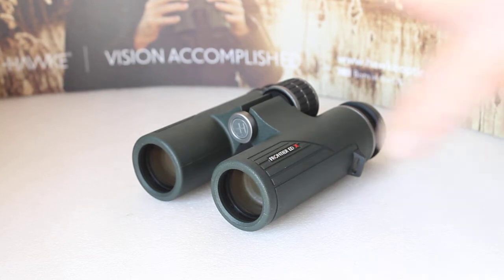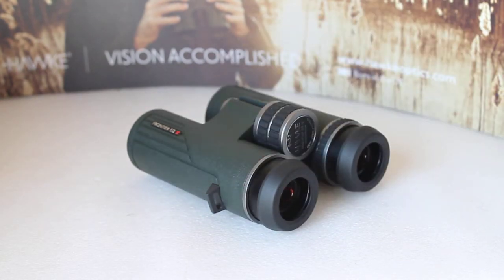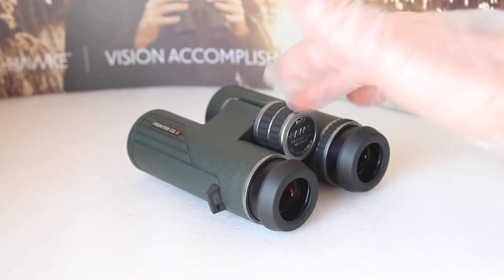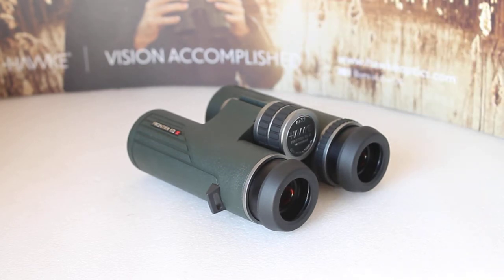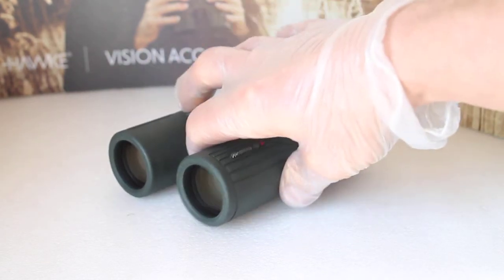This couple specifically asked for the Hawk brand, and as always I had a good selection with me. They had a look at the Endurance 25mm models, the 8x32, and also a Nature Trek 8x42 monocular. They were very pleased with the Endurance 8x32, but then they picked up a very similar set called the Hawk HDX 8x32 and had one look through them and went 'wow.'